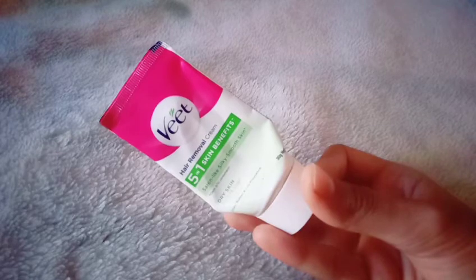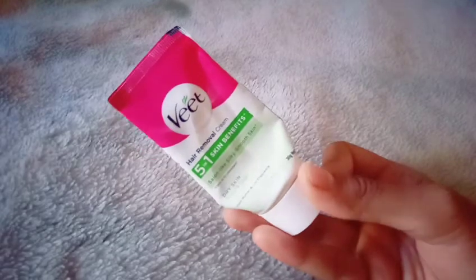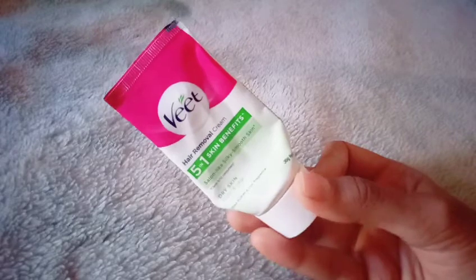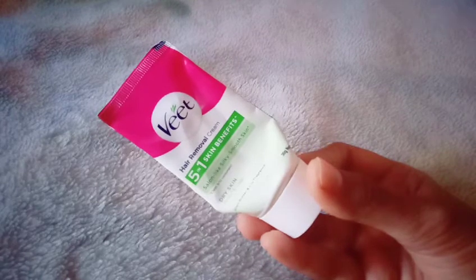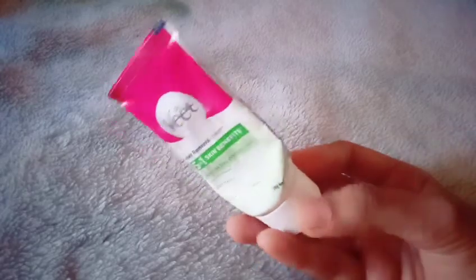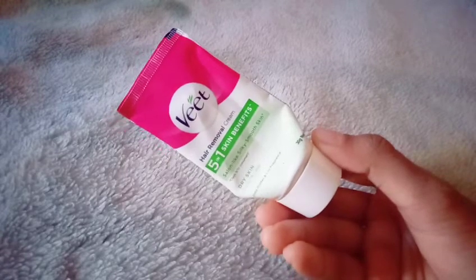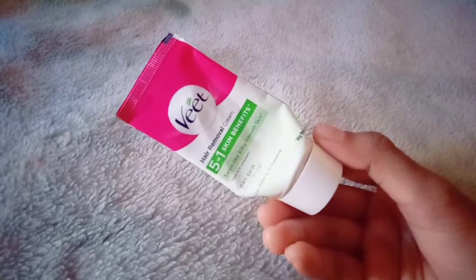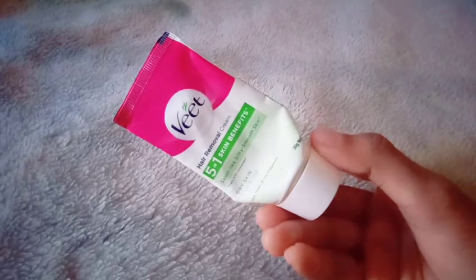We are able to get results with one week, two weeks, and another week. I have noticed a lot of cream and side effects, so I am able to adjust my legs. The price is very good and I'll be able to get it.